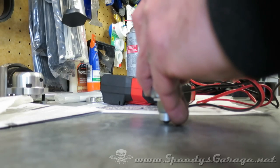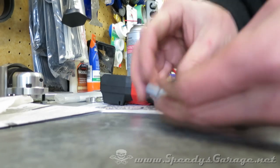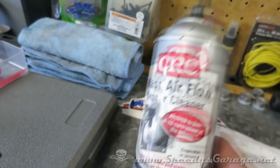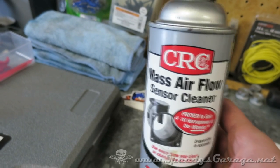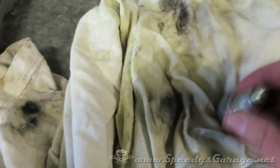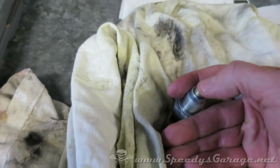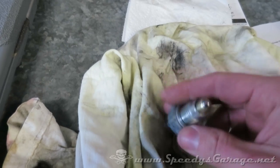Okay, we're not getting anything. So that leads me to believe that this particular switch has gone bad. Now I'm going to see if I can save it. I had some mass airflow cleaner, which is really just a very clean electrical contact cleaner for sensitive devices. I'm just going to spray some of that on it and work it, and also press this button and see if that improves the functionality.